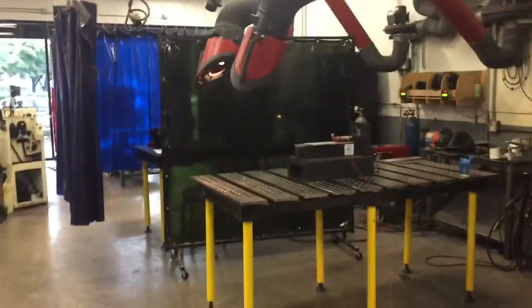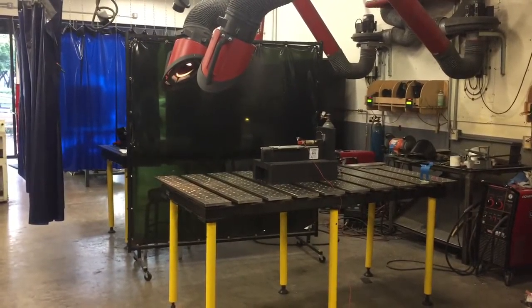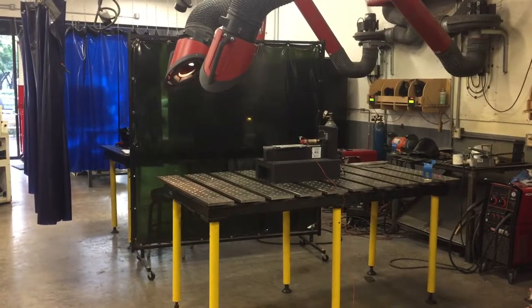This is the first indoor test of the Shepard test stand, a V6-6 motor, at TechShop DC Arlington, in prep for Apogee 3 demos.